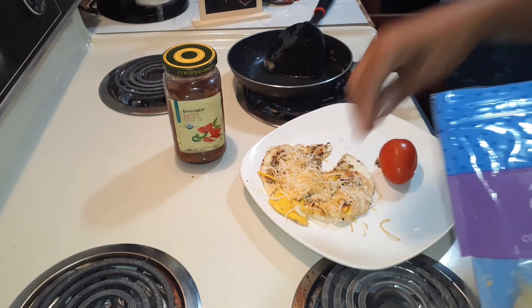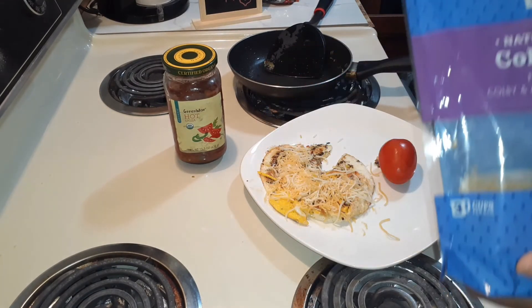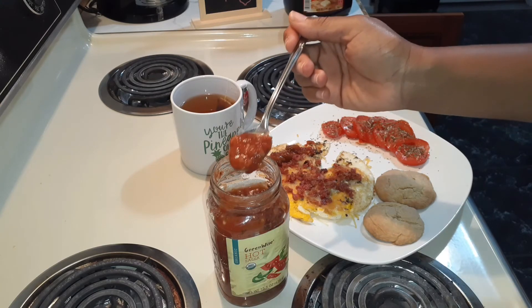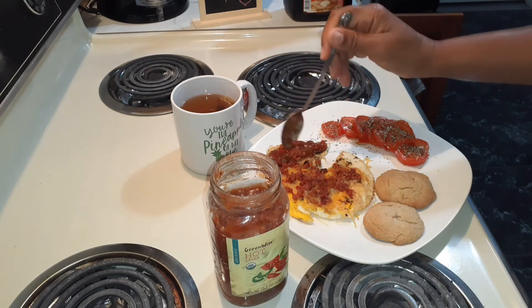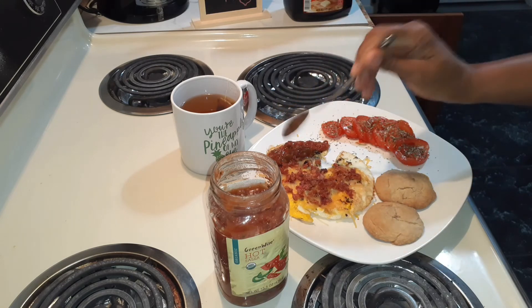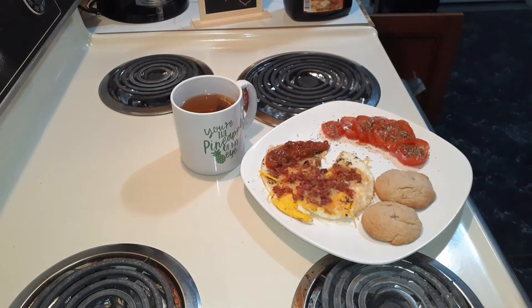So I'm just going to sprinkle my cheese on. I was going to separate my eggs and make it like a sandwich, but I decided not to. All right family, I am back with everything. I'm just putting a little bit of this salsa on one portion of my egg because I don't know how spicy it's going to be, and I'm not ready to choke. I want to enjoy my food.